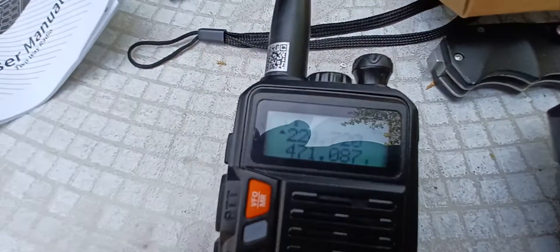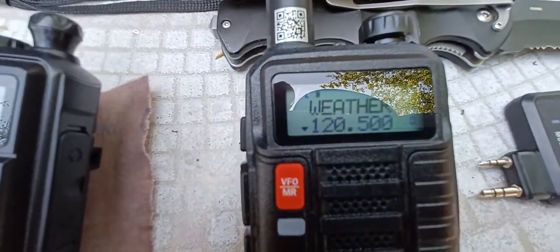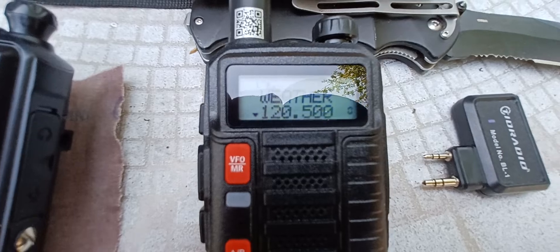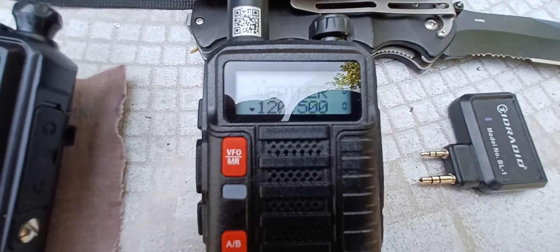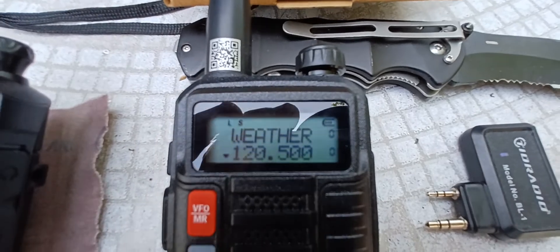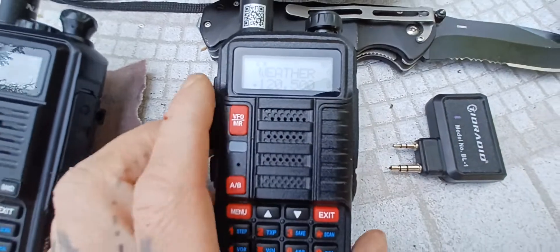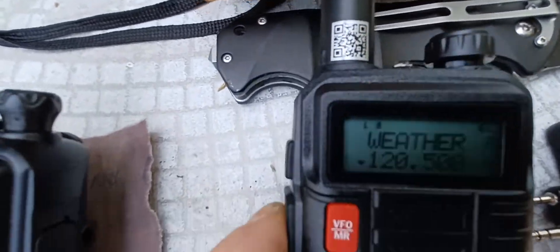In the other video, I loaded the same config from here to this radio. It took the 220 — it will receive on 220, however it will not transmit on 220. Whereas this one here, it looks like it's receiving on 120, but again it will not transmit at 120 at all. No transmit.